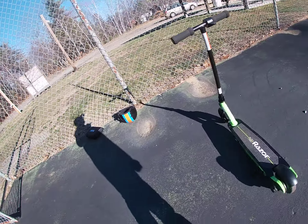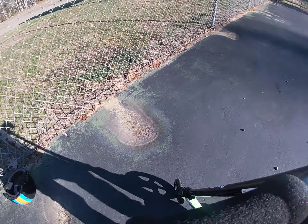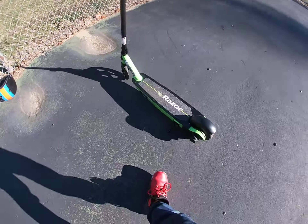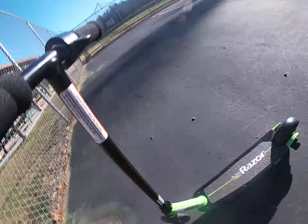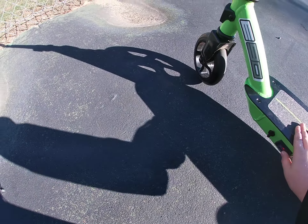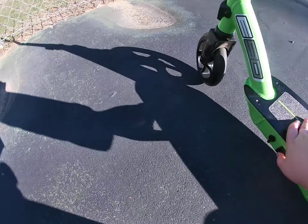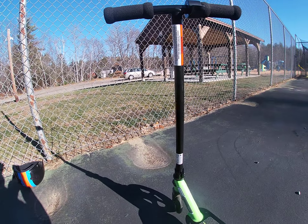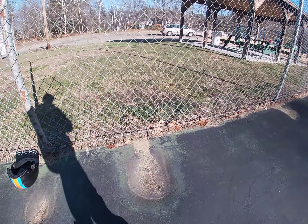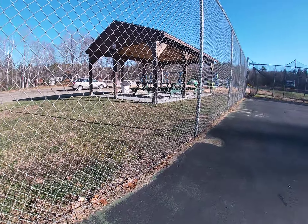We're going to go over the good things about the scooter. First, we're going to go over how to use it. To use it, there's a little switch — it's on right now, I'm going to turn that off for a minute. Basically, what you're going to do is get on it, put the kickstand up, and then start peddling.